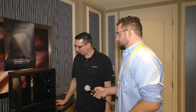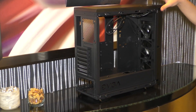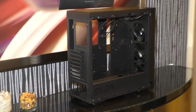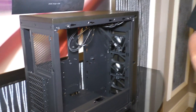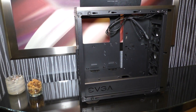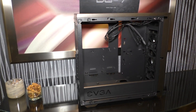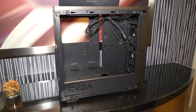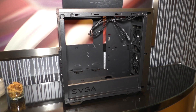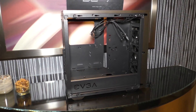This is our DG7 case. We launched the DG8, a full tower, earlier last year. The DG7 is a mid-tower with tempered glass on the side, a PSU cover, support for up to four hard drives in a combination of 2.5-inch and 3.5-inch, fan filters, robust radiator support on the top and front, and USB 3.0. It will probably start shipping in Q2.